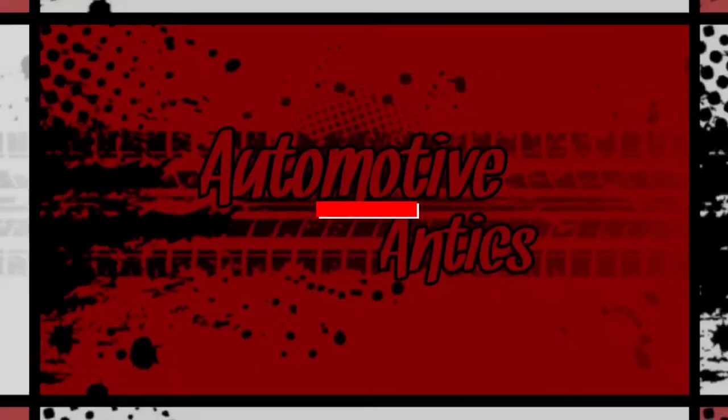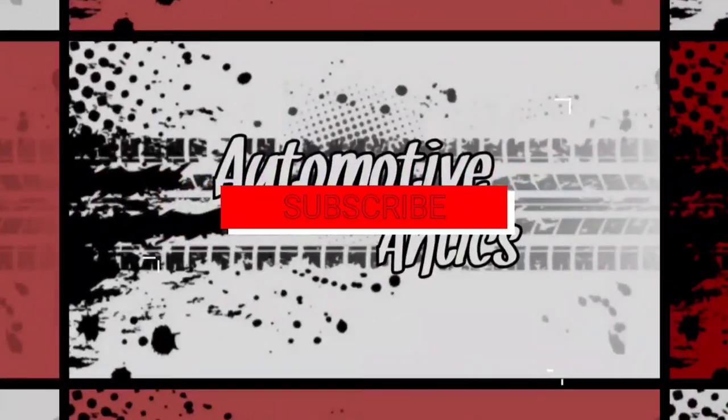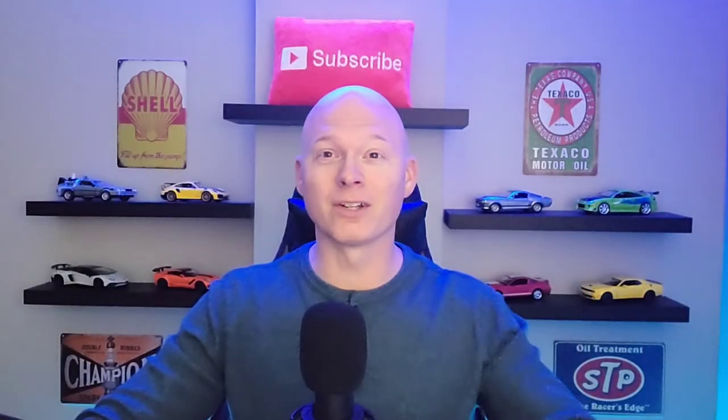We got some new photos of the Bronco Everglades model and I have to say I think this is my favorite version of the Bronco yet. Welcome to the channel. I'm Kevin and I love my Broncos here. I've got a lot of Bronco videos and this one is probably my most exciting since the release of the Bronco itself. The new Everglades trim for the Bronco has been released.